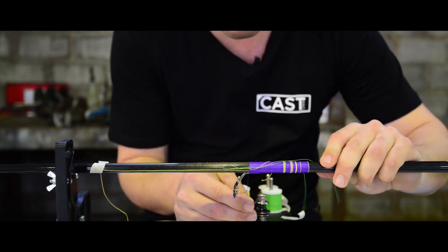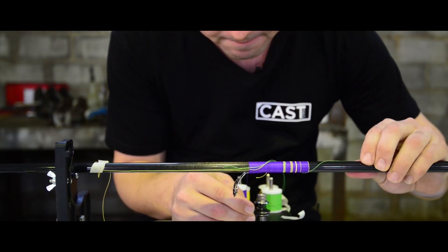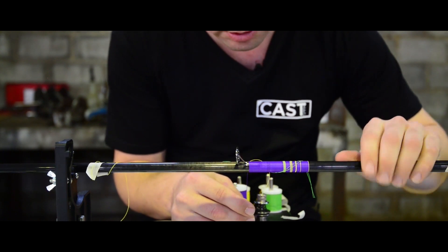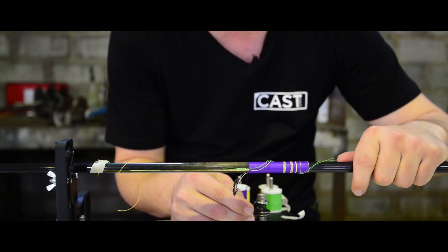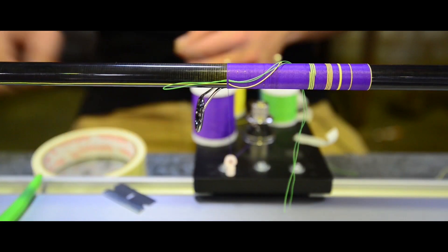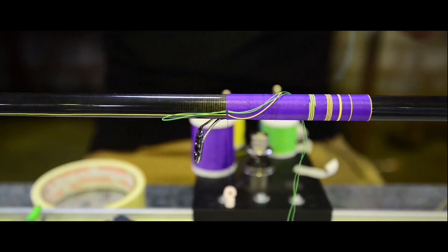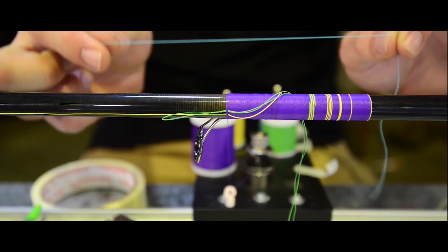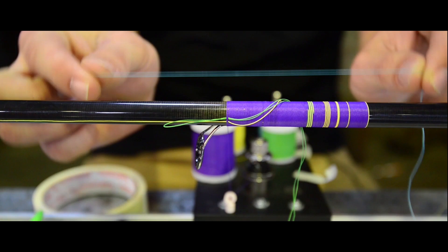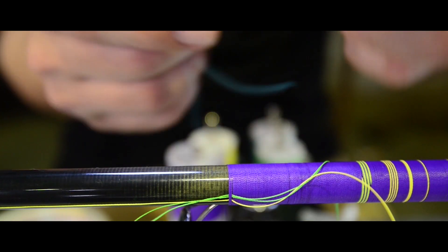So we'll keep going — put it through a few wraps down there and now get ready to finish off our base colour. Just to run over how to finish a wrap: I'm going to take this blue thread, and this is going to be my pull-through for the base colour. So blue for purple, green for the yellow.